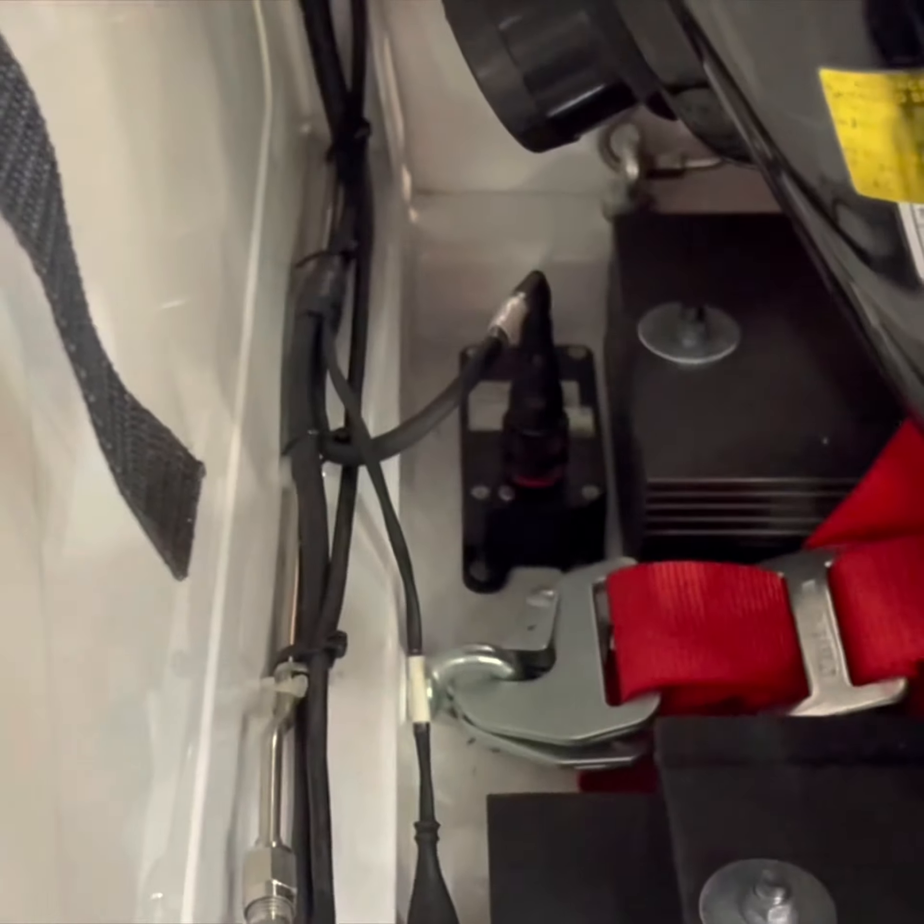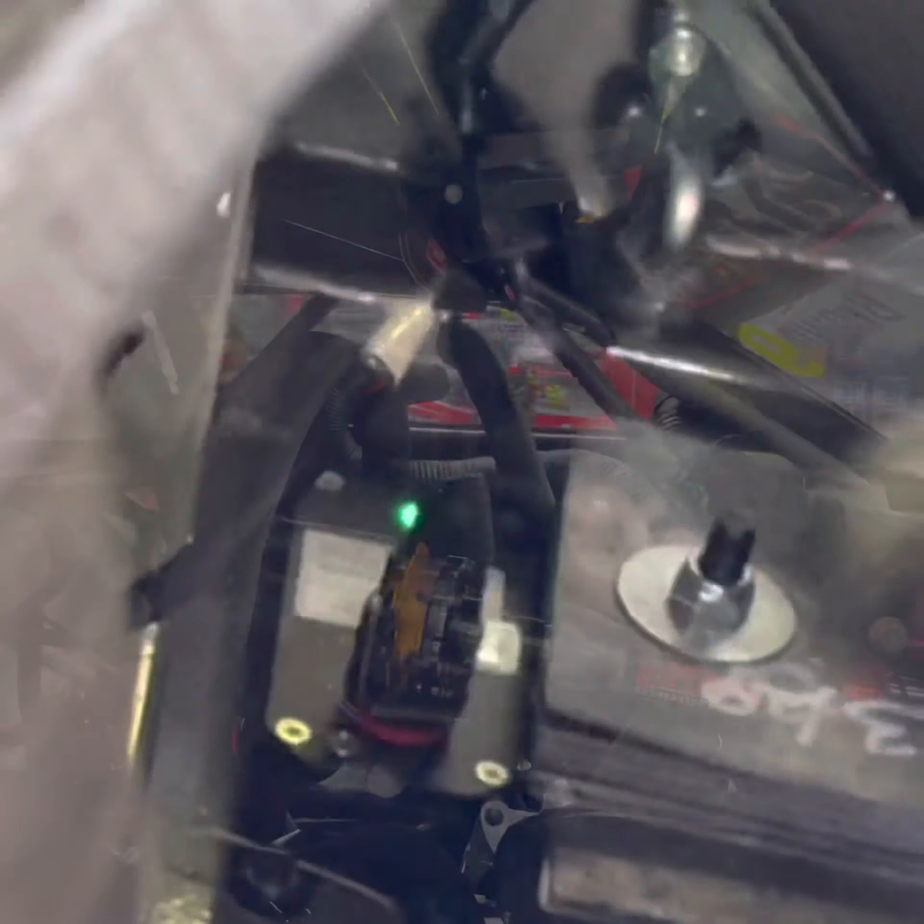This is recorded on the Motec ADR, which sits behind the driver on the chassis. When that is active, a green light should pulsate on the unit.